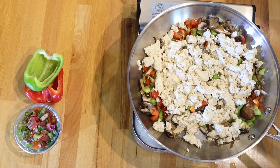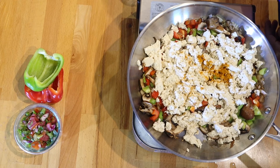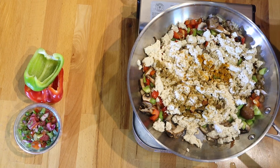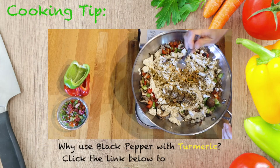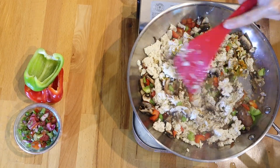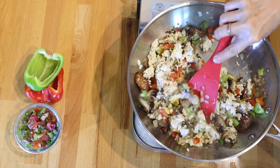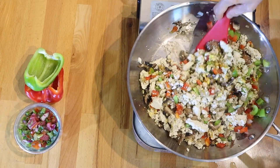Now comes the fun part — you get to add color. I add the turmeric, and cumin for flavor. You could mix it up with different varieties of spices — like if you use zucchini and tomatoes, you could use thyme and oregano. Since I'm using turmeric, I'm also using black pepper, because that combination provides us with the health benefits. Everything gets mixed together. Making sure that beautiful yellow gets everywhere.